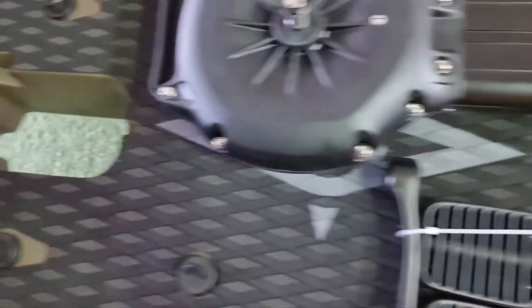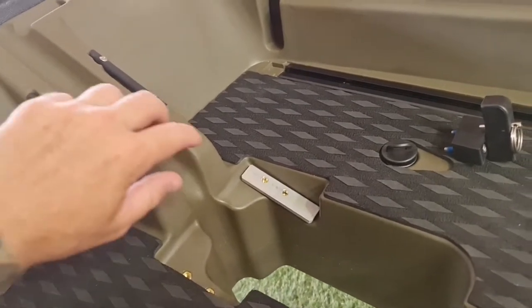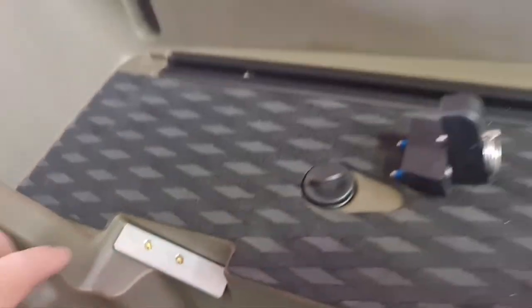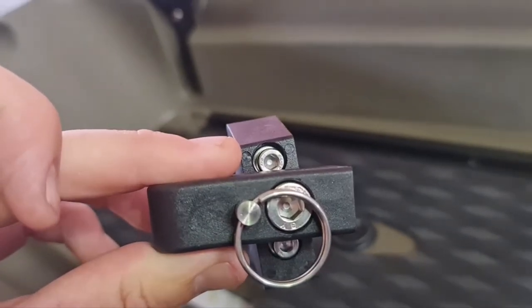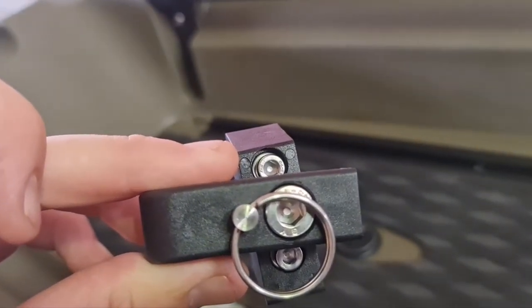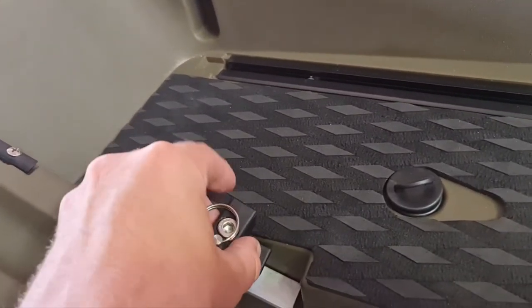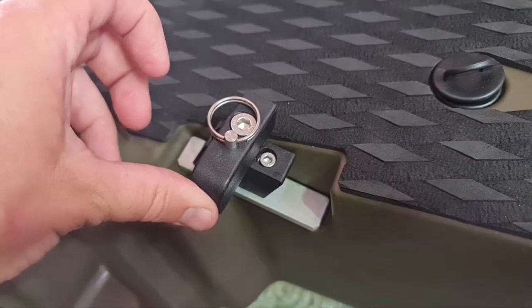Now I'm going to fit the mounting brackets. Align the plate up with the holes, pull the pin out, and turn it to the side to expose the Allen key head of the screw. Line that up and screw it down tight. Do that on both sides.